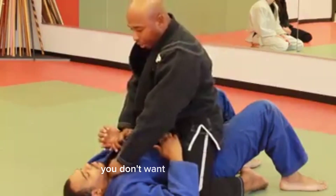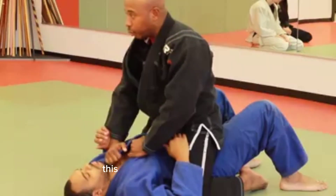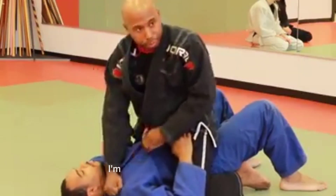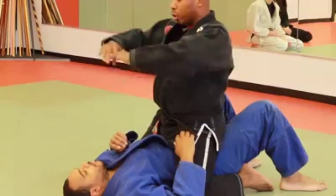You don't want this too high up. I want this to be down a little bit and pull this straight. This one goes a little bit higher. High is the hand, and then as I pull down, I go here and I push. I can try to punch the floor and turn my shoulder and I put pressure. It's called a hit and hand choke.